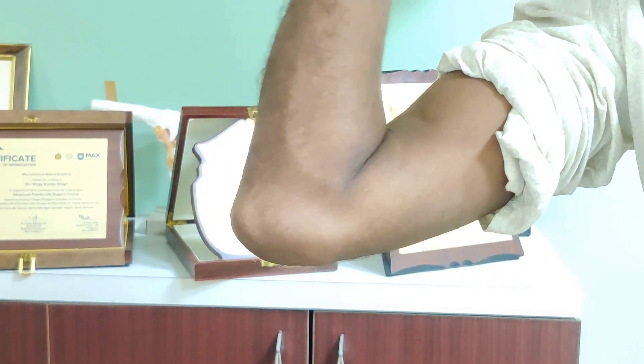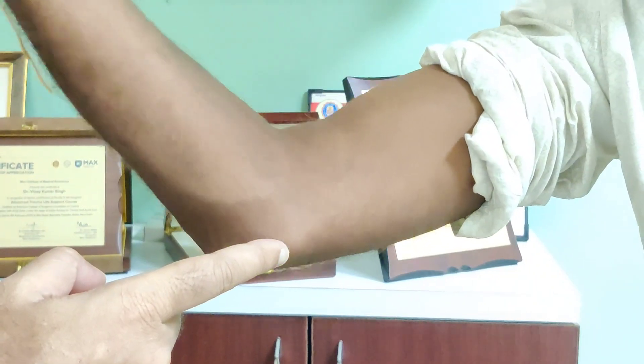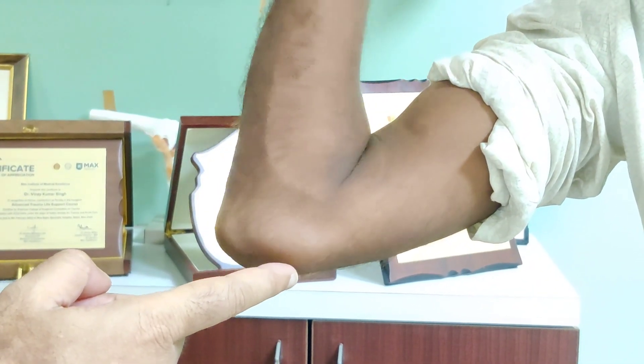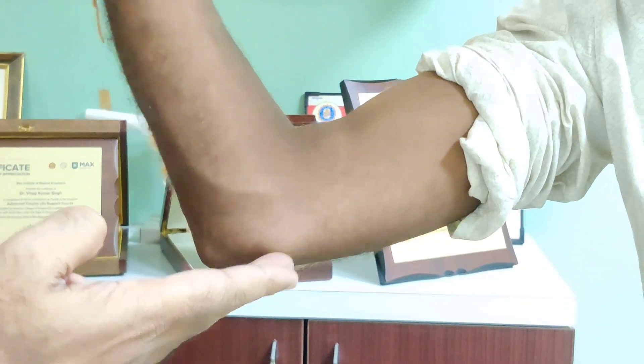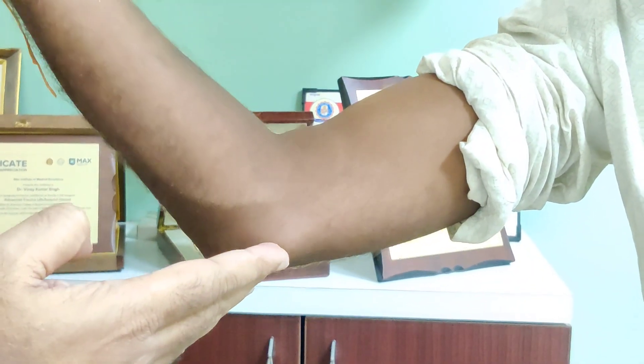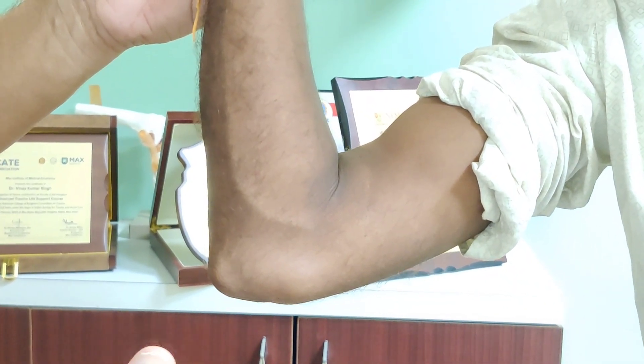So if you see this gentleman — every time he flexes and extends, can you see this area? Can you see this snapping right there? Every time he is flexing and extending, the nerve is getting transposed anteriorly and it is running over the medial epicondyle. This is usually responsible for the symptoms of the patients.